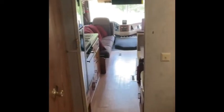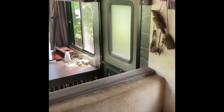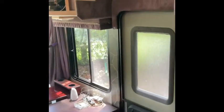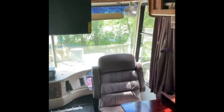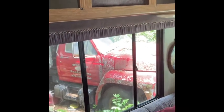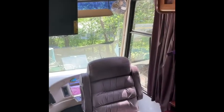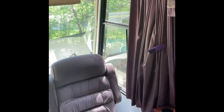We're walking back out of the bedroom and we're back in the kitchen and main area. I hope for any of you who are interested in one of these — like I said, this is a 1994 model. If you're interested, I like them. Lots of space, a lot of storage space. I hope you enjoyed this video — have a good time.